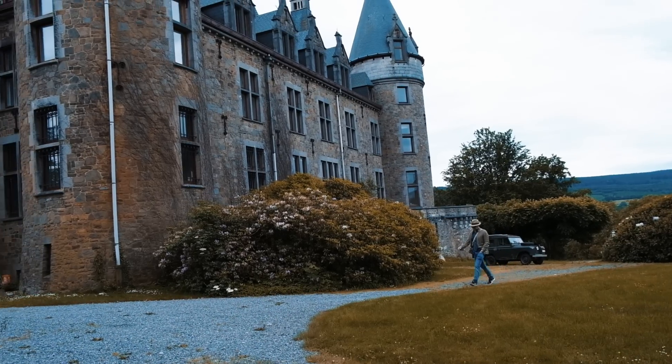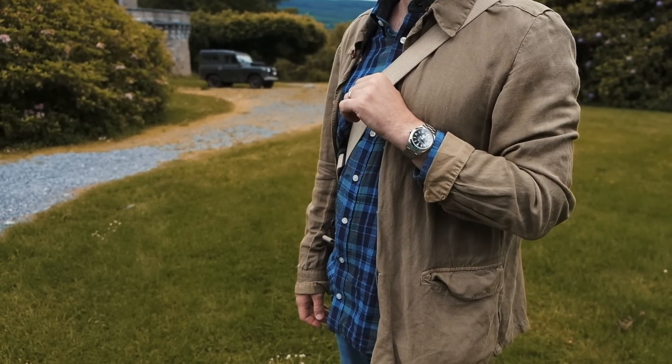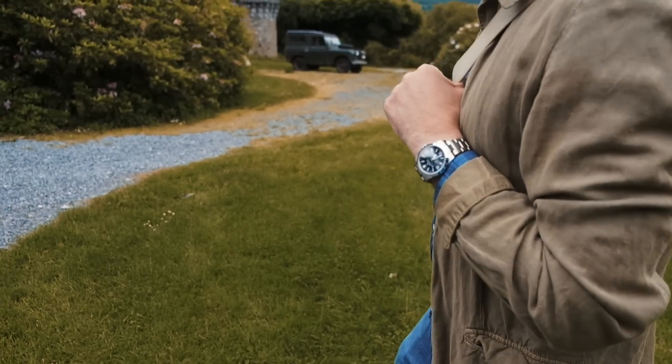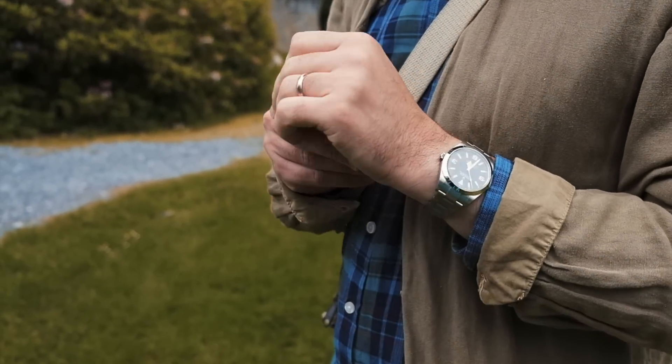Today it's all about the Explorer, the Rolex Explorer 214270. After having worn this watch for over a year now, I will share facts, figures and more with you in this video.